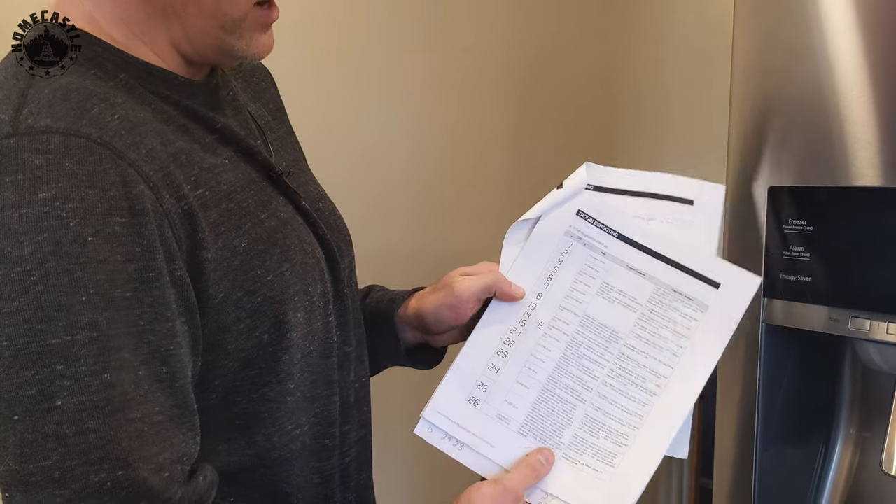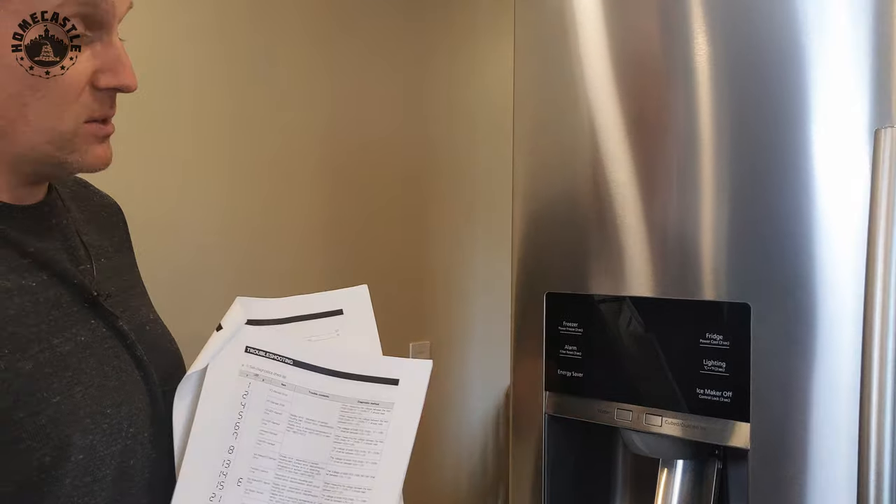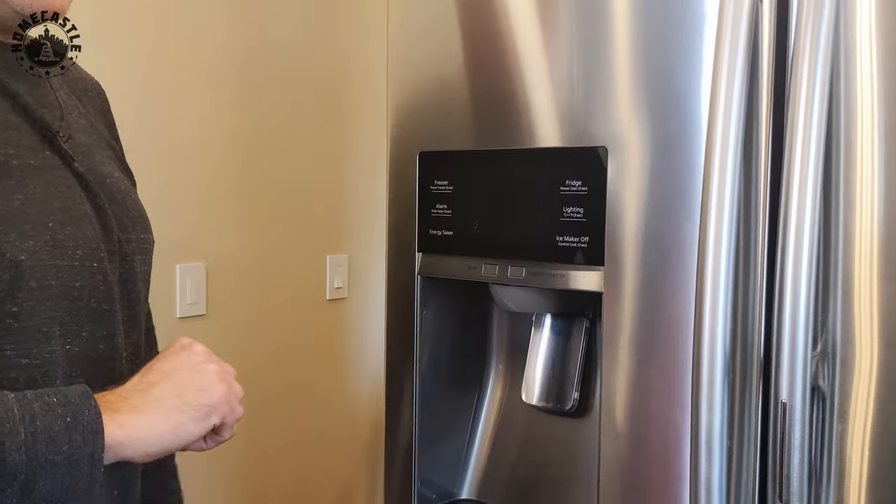A blank screen is a good sign — it means no error codes are detected. The three most popular error codes you'll get are: a failure of the defrost circuit, a failure of the condensing fan — they call it the pantry fan — because it's locked up and the computer can tell it's not spinning, and a third error. If you're getting those errors, you know you've got this problem that needs to be fixed.